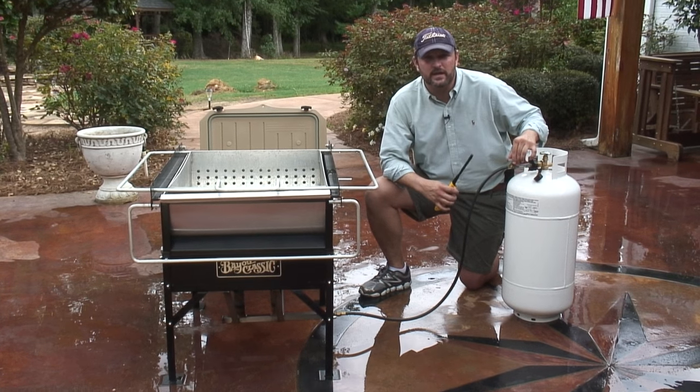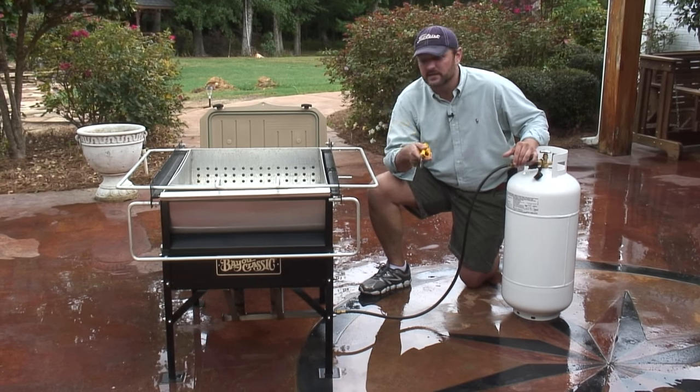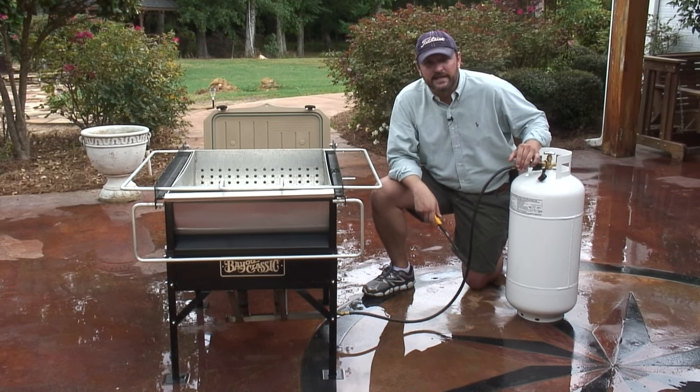My valve is now all the way open. We're going to close this lid and then let this come to a boil and get ready.